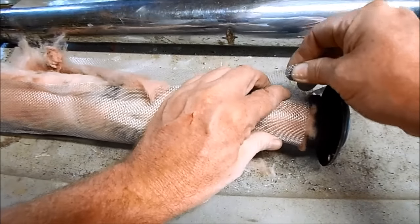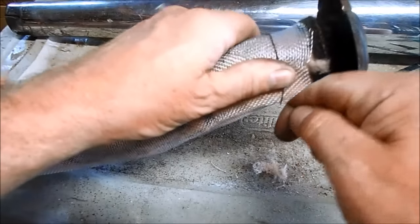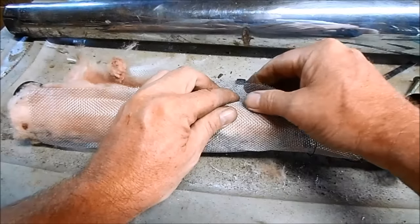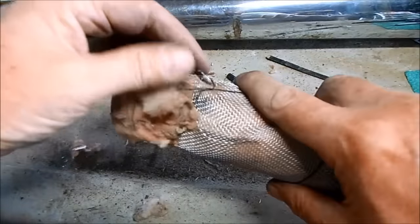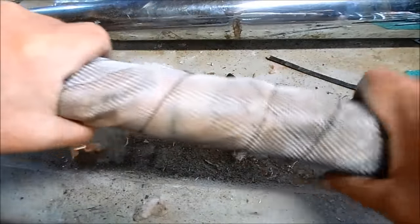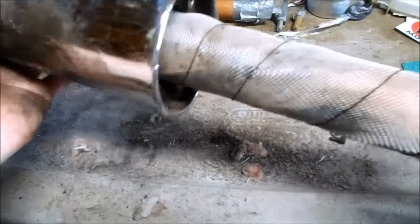Start on one end with correct alignment and then secure it with some temperature-grade muffler wire. Then just continue the length of the baffle. When you get to the other end of the baffle make sure you twist off and secure the wire at the other end. After the wire's secure, just slip the baffle back into the muffler body.